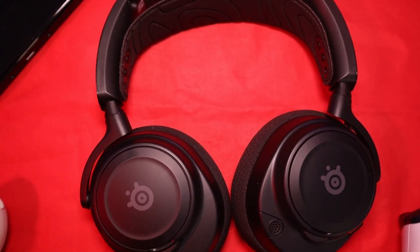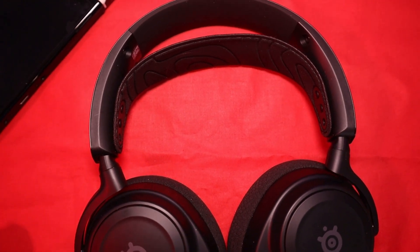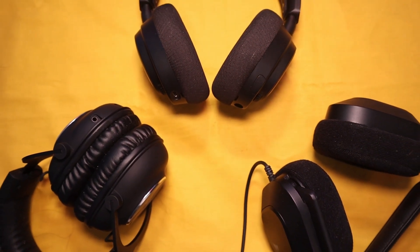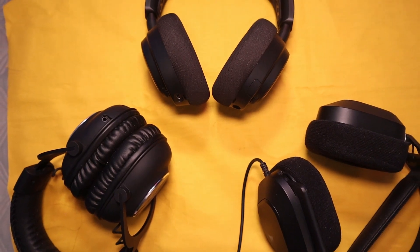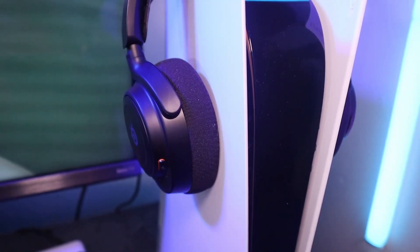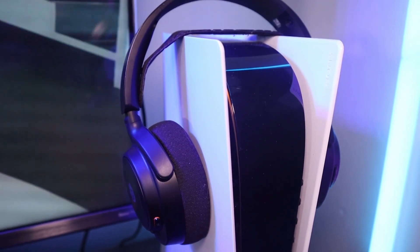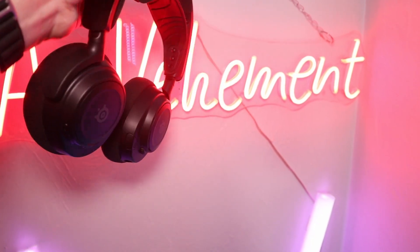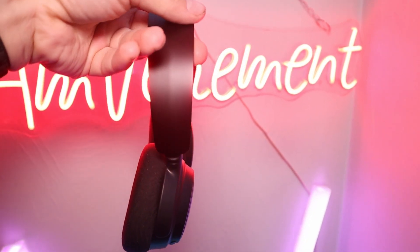The clarity is top tier — these actually go toe-to-toe with my Beyerdynamic headphones in a lot of cases, which really surprised me. The soundstage is pretty wide, not the widest I've heard, but quite spacious and open. Distance awareness is quite good. The bass is punchy but clean — not bloated, very natural and quick; it hits and it stops. And these are not afraid to give you high-end clarity either — it's not shrill or piercing, it's crisp and clean.